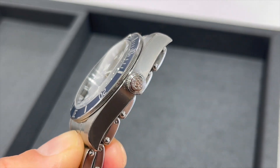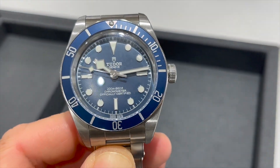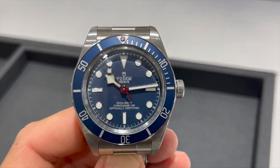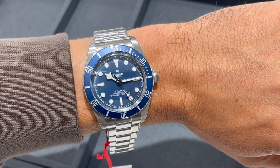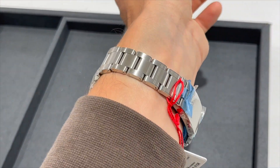This is a no-date diver. Again the Tudor rose, and the fake rivets on the oyster style bracelet, which I don't like. What I do like is the 12 o'clock — we see a triangle with something, possibly a precious stone, but I don't think so. It has a very beautiful loom pip at the 12 o'clock.